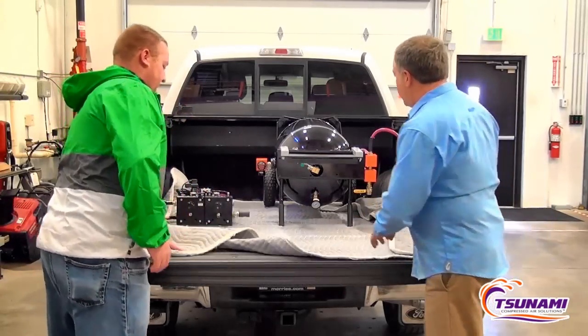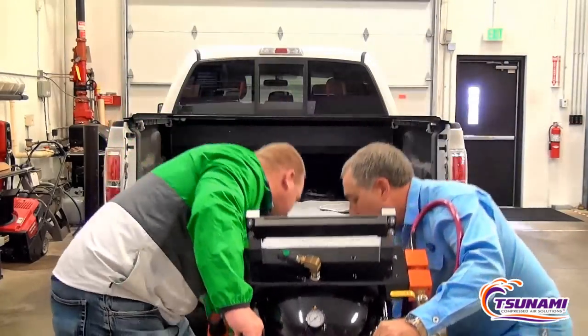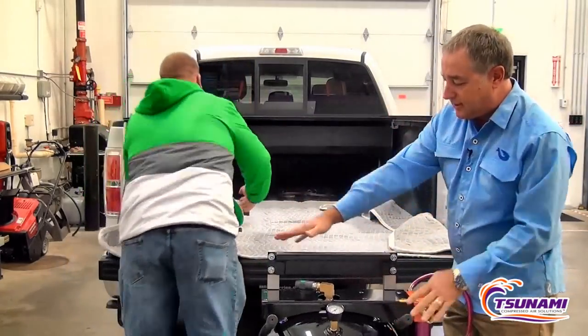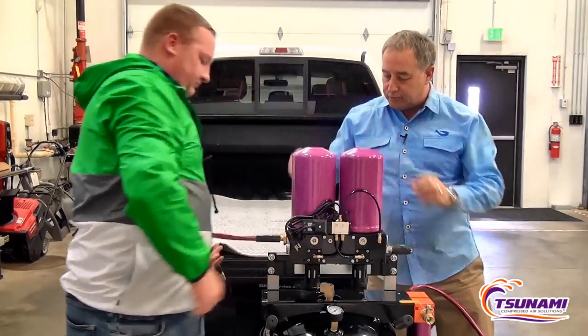This dryer is portable — you can take it and move it almost anywhere. Very simple to take out. It comes in a two-part system: you have your tank system and our portable regenerative dryer.